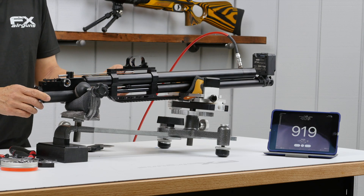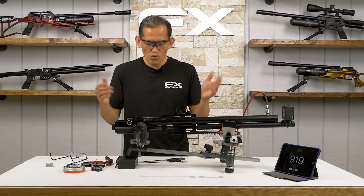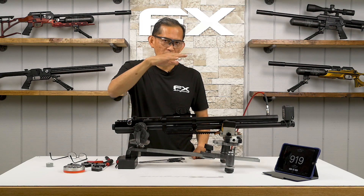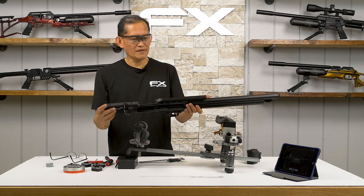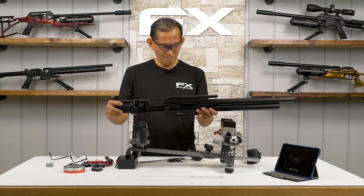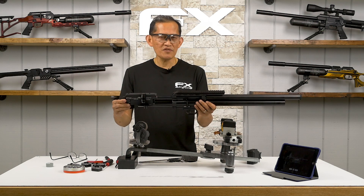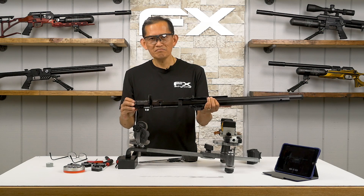We've got a maximum velocity for this reg pressure. Now it's just to shoot it for groups — every 10 to 20 feet per second, make a group in each section and see what gives the tightest group. This gun is ready to be put in a stock and accuracy tested. That concludes the power tuning of the FX Wildcat MK3. If you've got any questions or comments, drop them below and we'll see you next video.